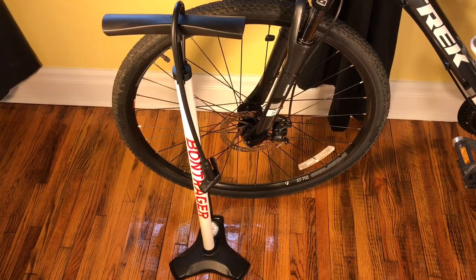I commute every day to work and I would like to have a floor pump at work just in case something happens. You could keep a tube there — if something happened, I could pump it back up. But I don't want to spend $40 on something that's going to be at work. I'm not going to have control over it, so there's no telling what's going to happen to it when I'm not there.